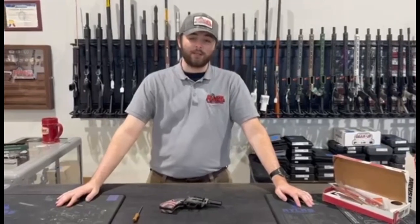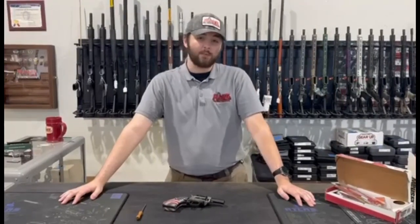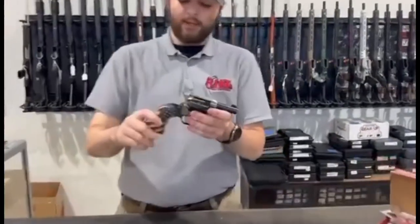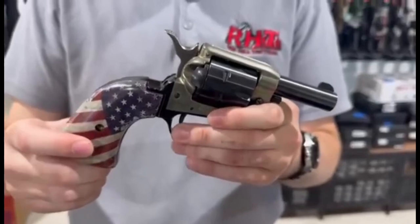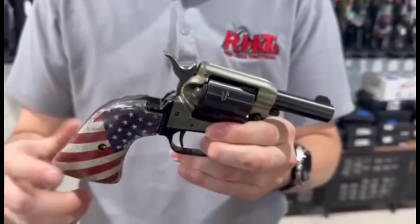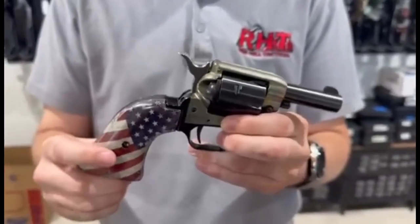This is Joshua with Red Hill Tactical, and I'm here to tell you about another one of our guns that we have in stock. This week I'll be telling you about our Heritage Barkeep. Now this is one we've had for a while, and if I'm being honest I can see why — it's a very old model of revolver, so it's a lot clunkier and objectively more awkward to use than some of the more modern relatives.